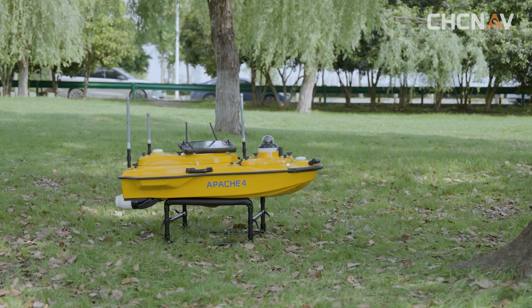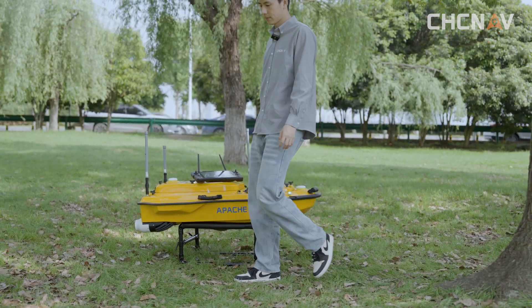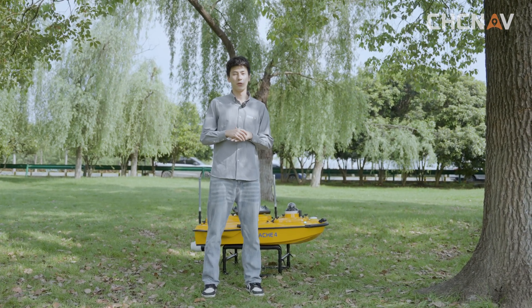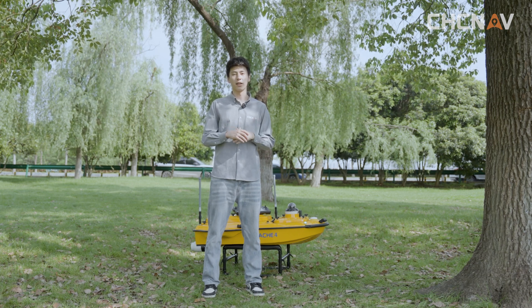When it comes with the ADCP, it will make our work more efficient. Hi, my name is Eric. Today we're going to help you through the Apex 4 ADCP kit unboxing, so let's take a look at this fantastic product together.